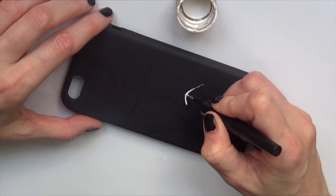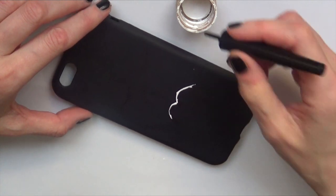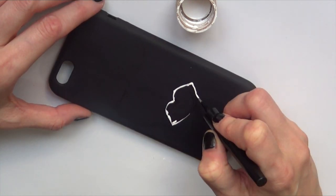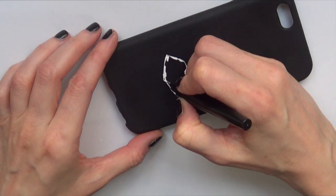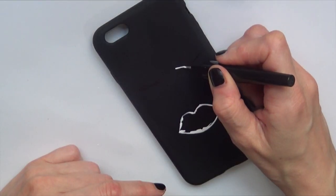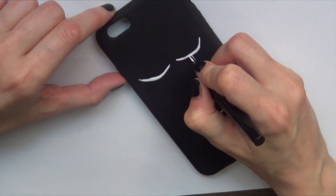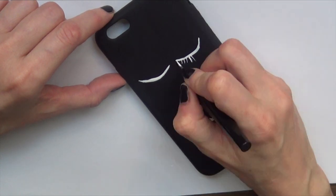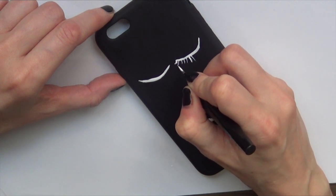I'm just reusing it here. I was using it for my makeup, then I ran out of the product, washed it, and now I'm using it for this. I think it's cool because it's really thin. I'm just going to follow pretty much the lines I drew with my Sharpie. For the eyelashes, it's pretty much just random lines, and on the corners and sides you just want to draw them with a bit of an angle.